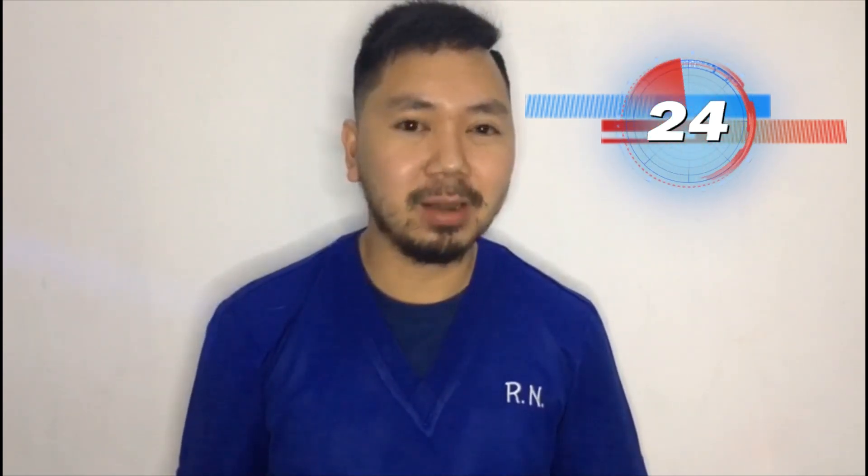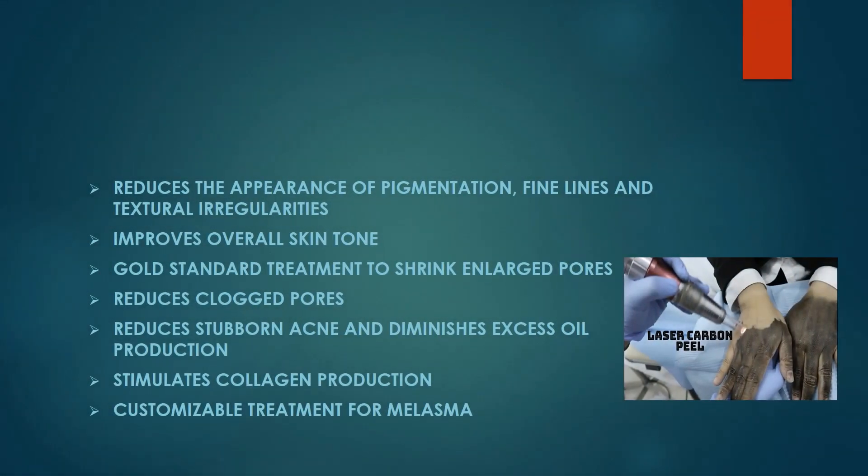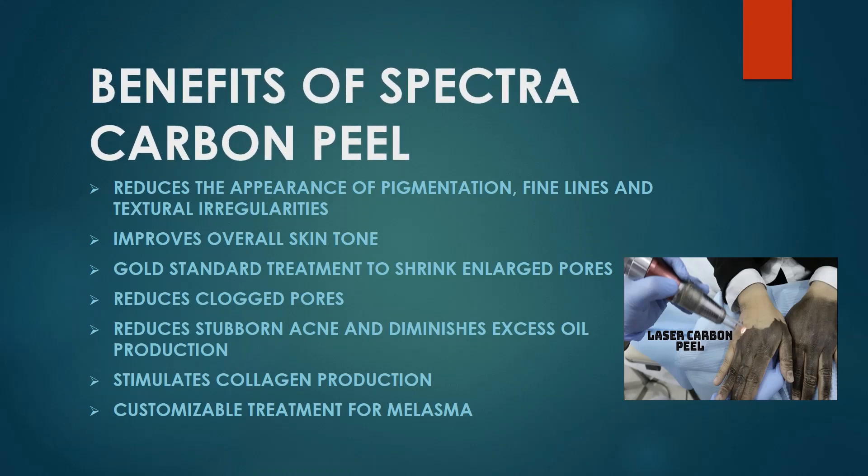But before we go through the treatment, let us know first the benefits of Spectra Carbon Peel to our skin. I would like to highlight the benefits that I have gained from the Carbon Peel, and these are the shrinkage of enlarged pores, the reduction of stubborn acne and diminished excess oil, and most importantly, the reduction of appearance of pigmentation and fine lines.